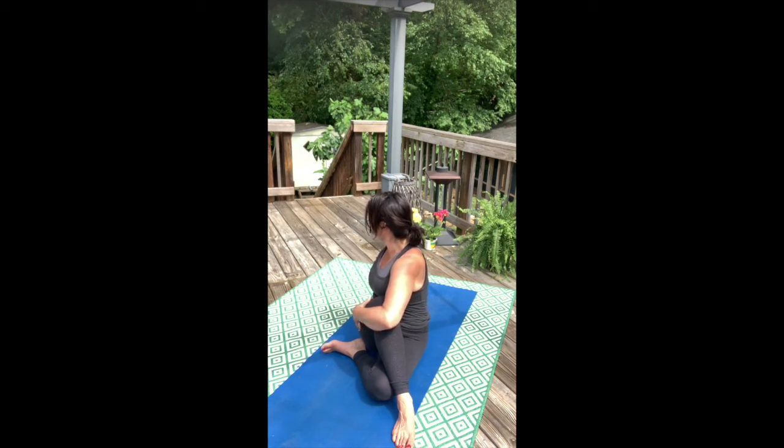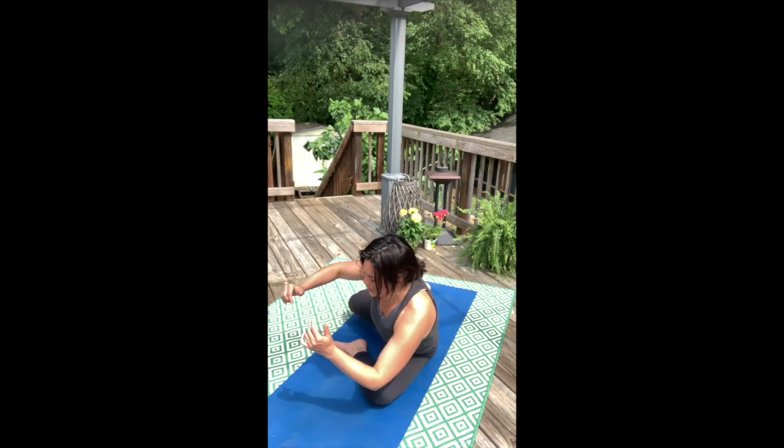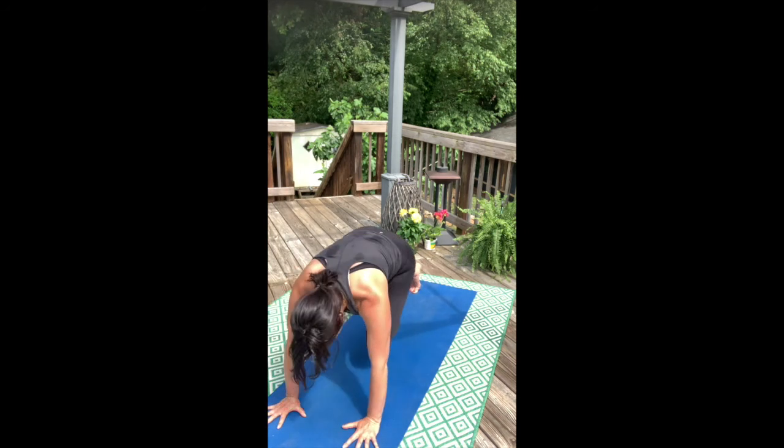Roll the pelvis down. Mirror your body. With no hands, take your right leg up and around. Downward-facing dog.